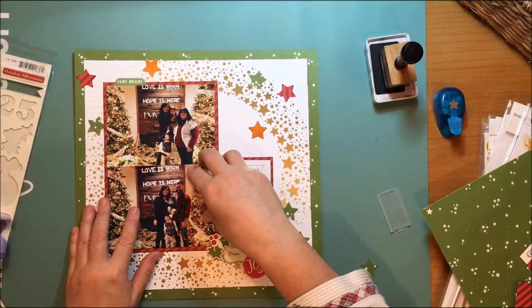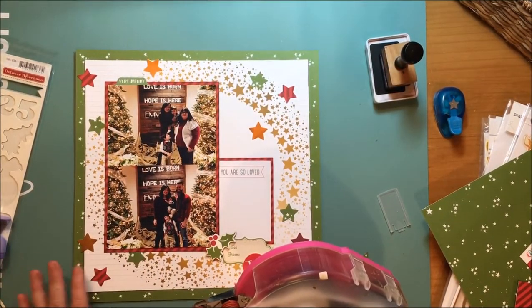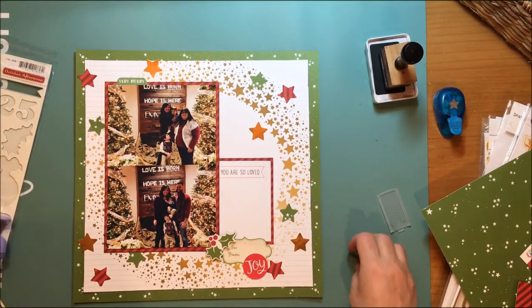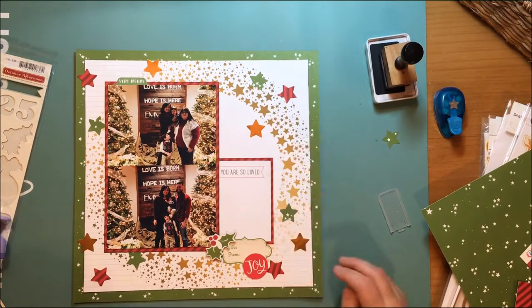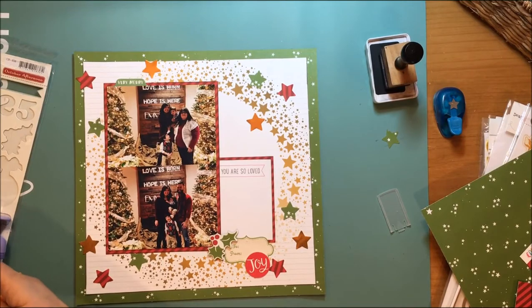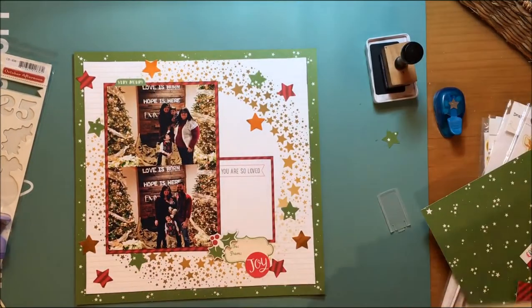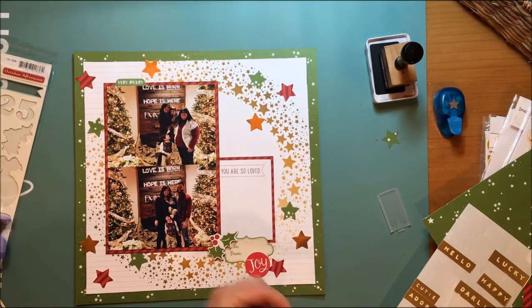It's much more impactful and getting rid of that white space. The punch stars going around the paper just make a lot more sense. The holly and the red and the green — I've got stars everywhere: star background paper, star foreground paper, and then the punch stars.